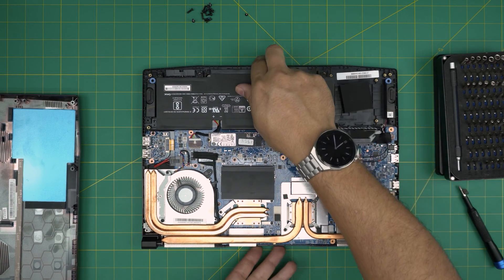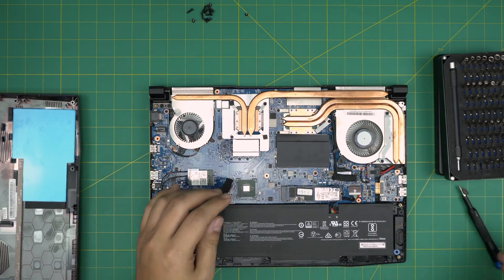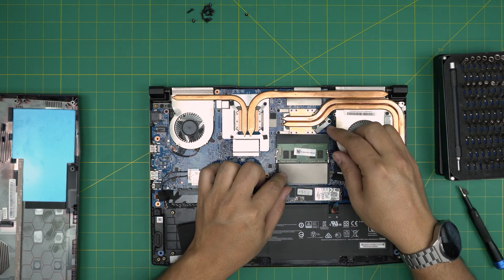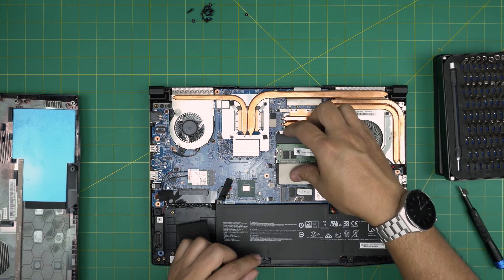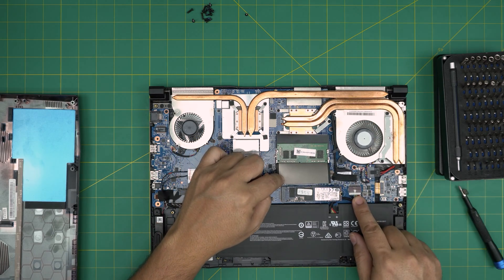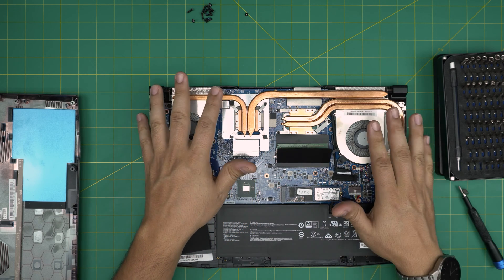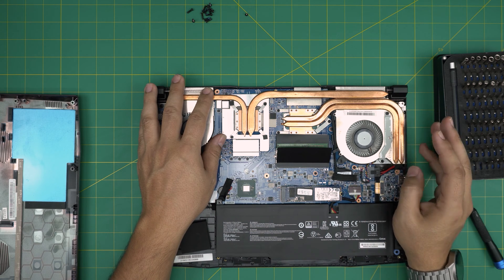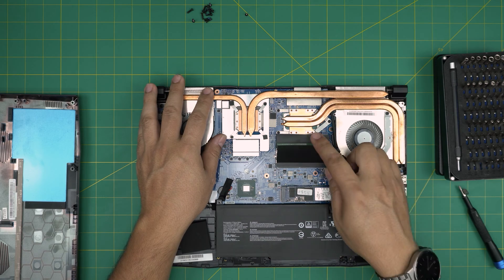Once you open it up, you'll see the battery and the RAM slots right away. There's one RAM stick here and a second one right underneath it. To remove the RAM you don't need to disconnect the battery — as long as the laptop is completely powered off, not on standby, you're fine.